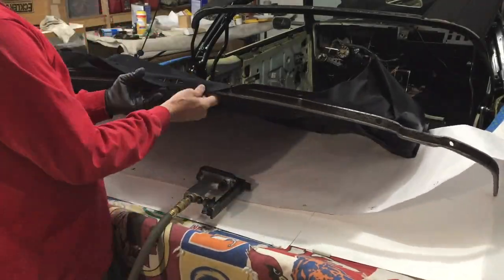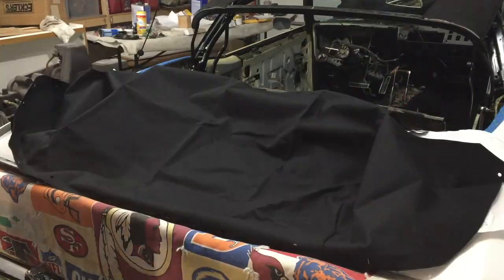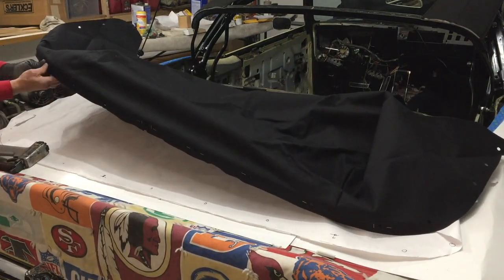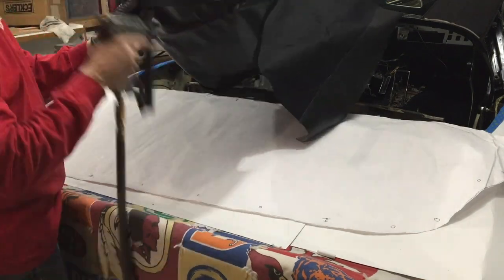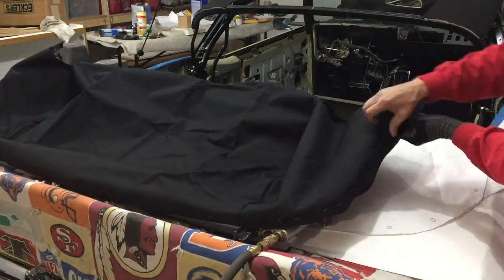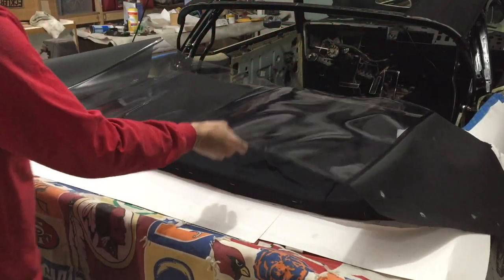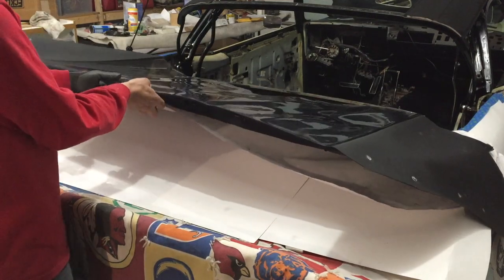I jumped ahead at this point. In the prior video when I did the pads, I also did the back well liner, to kind of tie that together. So if you want to see all the details of the well liner, it's pretty simple — just go back to the prior video, part one of the three-part series for the convertible top. With the well liner now in place, I can start working my way around.